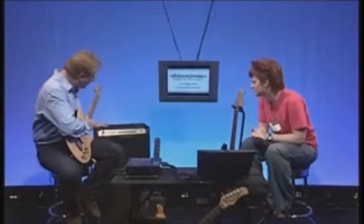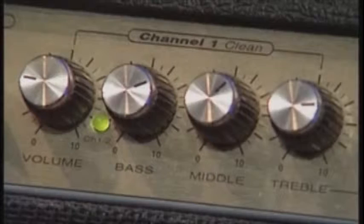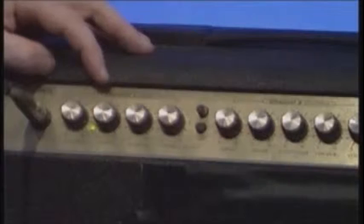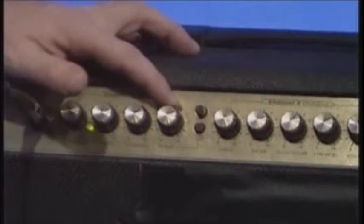With electric guitars we need an amplifier. This is a fairly standard guitar amplifier. It's a two-channel amplifier — effectively two amplifiers in one. One channel you can set up as one type of sound, the other as a completely different sound. Channel one is the clean sound, with volume, bass, middle, and treble controls you can adjust to personal taste.